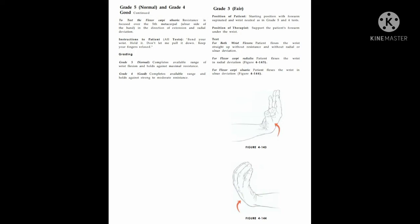Instruction given to the patient: bend your wrist, hold it, and don't let me pull it down — keep your fingers relaxed. Grade 5: complete range of wrist flexion and hold against maximum resistance. Grade 4: complete available range with a moderate amount of resistance.